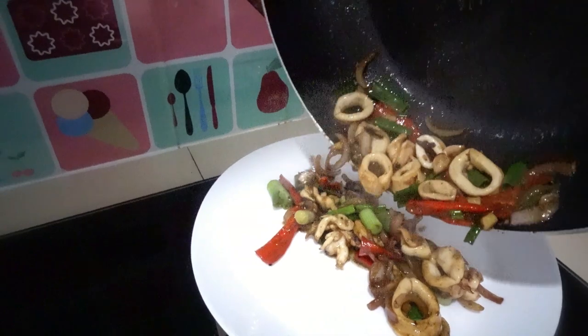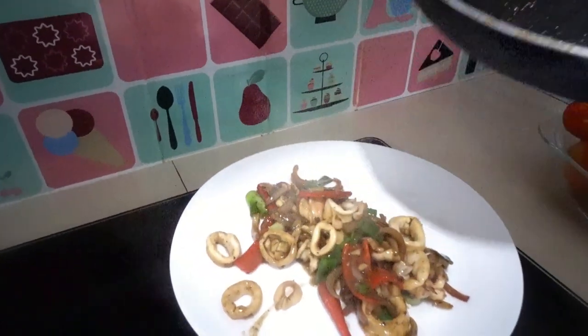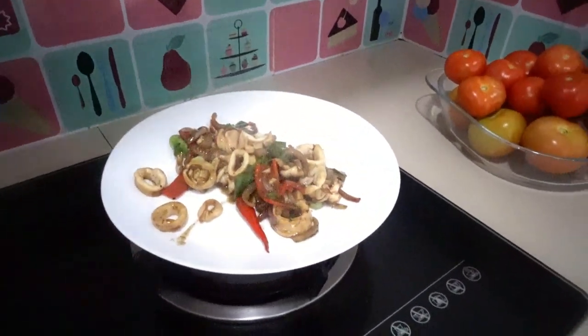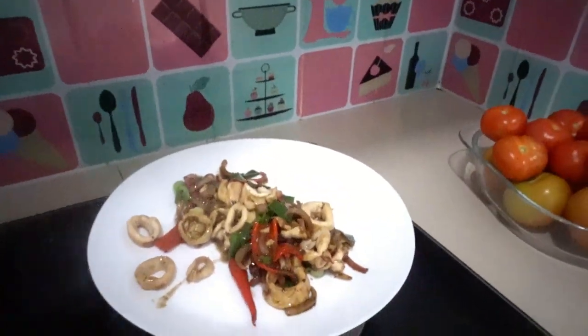That's my squid adobo — mmm, spicy, sweet! Sweet sweet sweet, look at that. While it's hot you can serve this one with white rice. It looks yummy, look at that, wow!